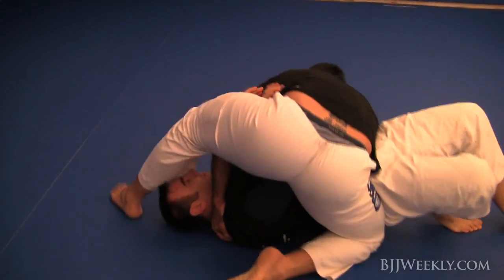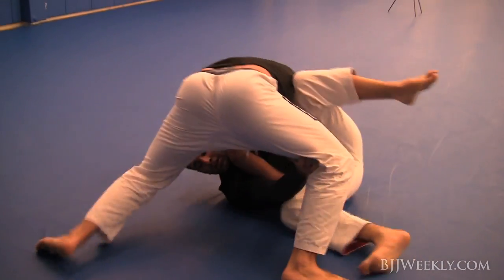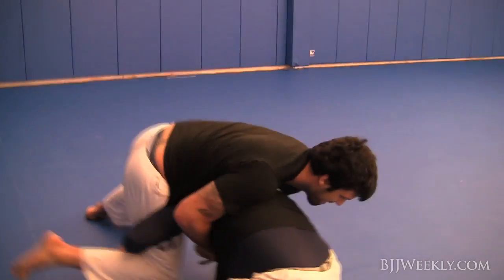He establishes a nice half guard again. I'm looking to escape, get my knees back in, and he's pushing that knee through, fighting that knee, then drives his shin over the top to keep me from getting my arm inside.